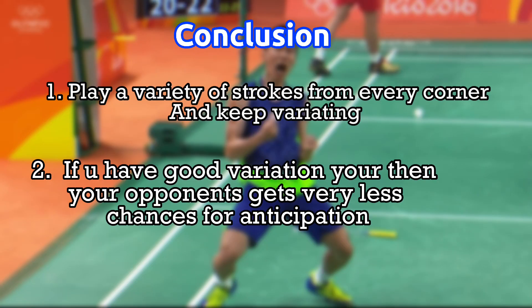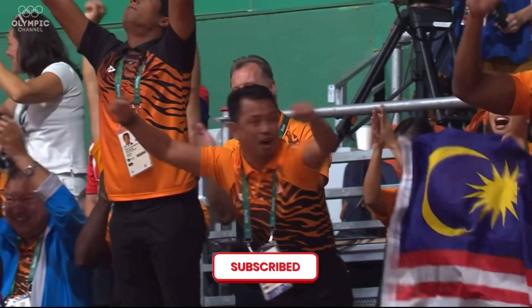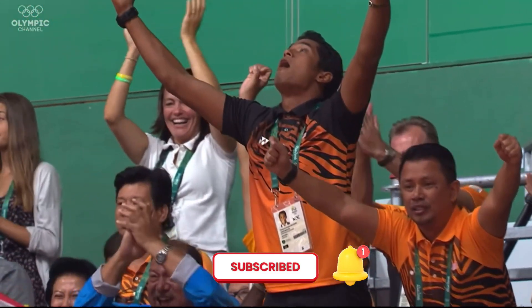The conclusion: play a variety of strokes from every corner. Keep variation — if you have good variation, your opponent gets very little chance for anticipation. If you like this video, make sure to subscribe and hit the bell icon for more.